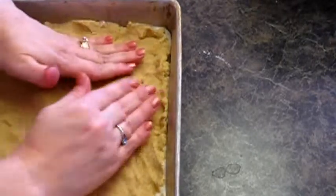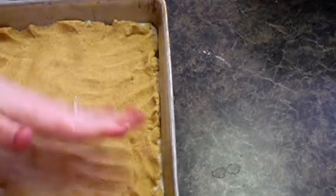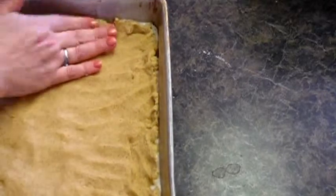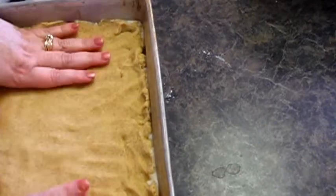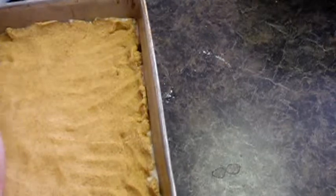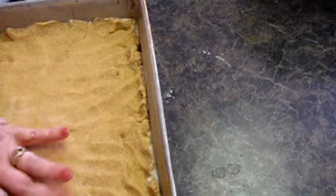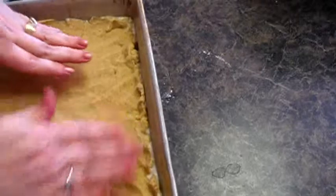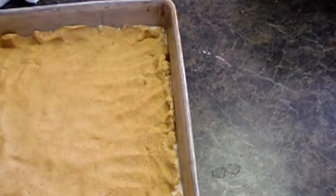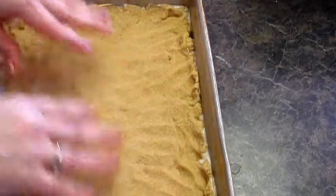While that bakes, we're going to be working on our cheesecake filling, our streusel topping, and cutting up our apples. This recipe does have quite a few steps, but in the end it's going to be worth it — I've been drooling over pictures of this for a while. So I'm going to put that in the 350 degree oven for 15 minutes and we'll be back.